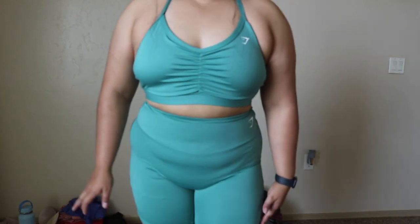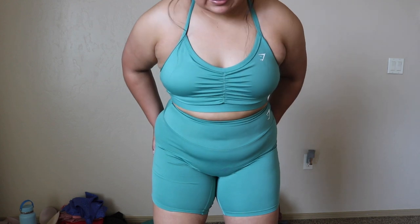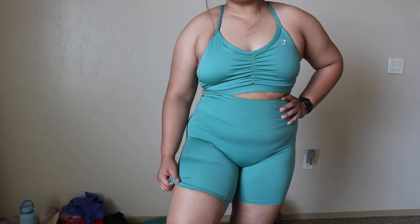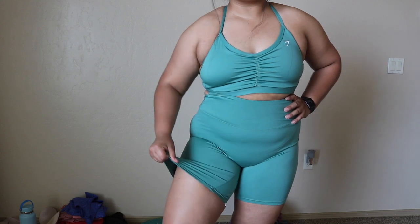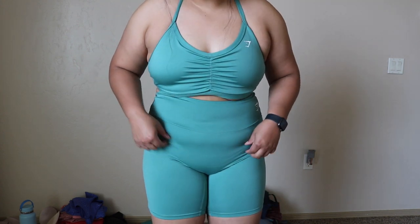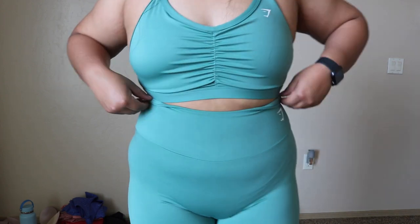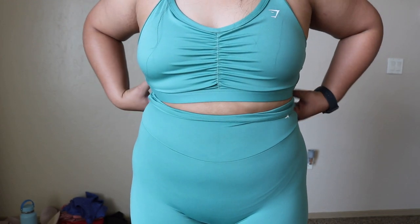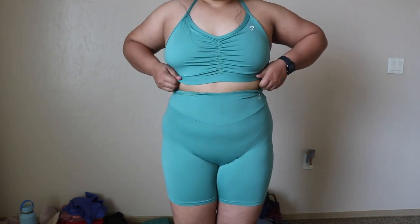They just released cycling shorts — or biker shorts — which I'm excited about because I've been cycling a lot. I usually get a medium in the training leggings but decided to get a large in the shorts because I didn't want them to dig in. This is the first pair of Gymshark cycling shorts that aren't digging into my thigh — look at that stretch, it's awesome. It looks a bit funky because I'm wearing underwear and it keeps rolling down. I have a really short torso so bending down cuts away the Gymshark logo. I think I should have stuck to a medium. And this is the alpine green bra.